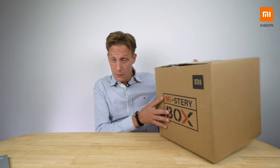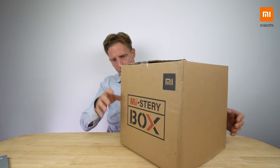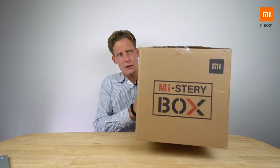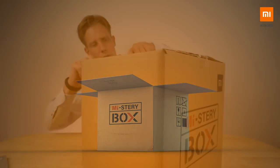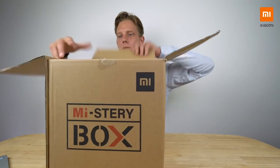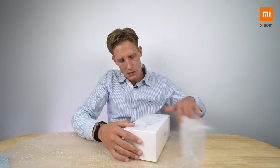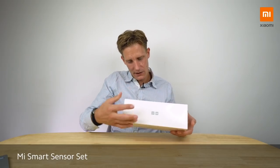Hey, what's up, it's Wick for Xiaobify here with another episode of Mystery Box! Today I've got another mystery box that I'm gonna be unpacking. I need to guess what's in here — it's a really hard one. I think it might be a bedside lamp or alarm clock; it's not that heavy. But let's find out. Oh, that's cool — the Mi Smart Sensor Set, the smart home kit!